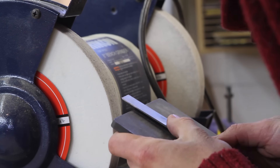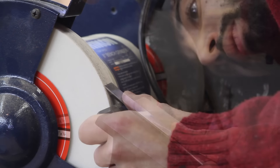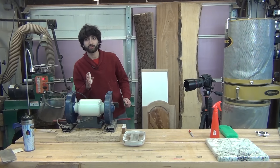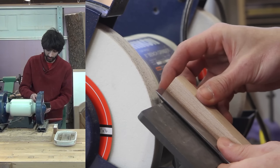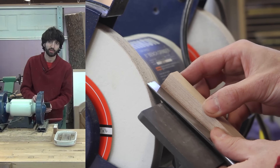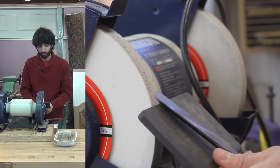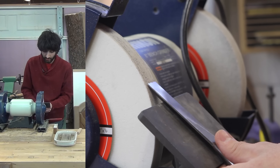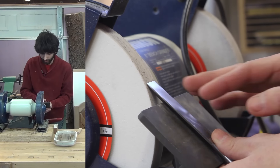I'm going to adjust my tool rest so that the chisel is approaching the wheel at the same angle that it's already ground to — just doing that by eye, it's actually pretty easy. One of the things to be concerned about when grinding a chisel is keeping it nice and square to the wheel. One way to do that is to clamp a guide block to the side that's square to the wheel. What I'm going to do is free-hand it and use my finger as a clamping block on the bottom to help keep it square. Since my chisel isn't wider than my wheel, I can just apply pressure straight in.